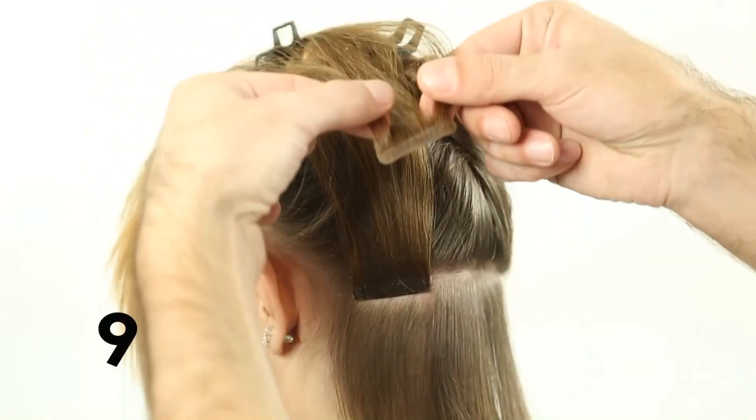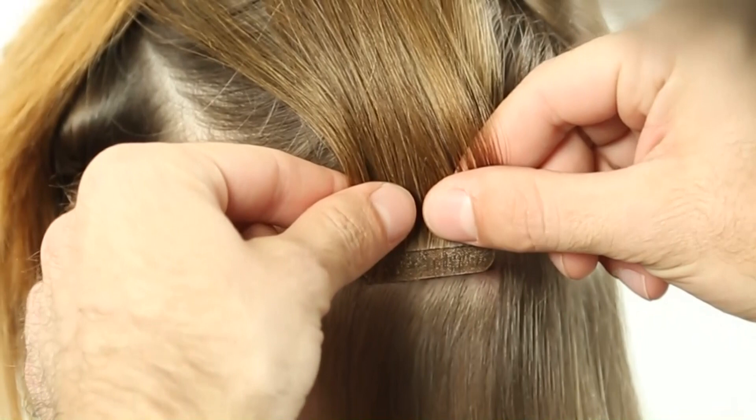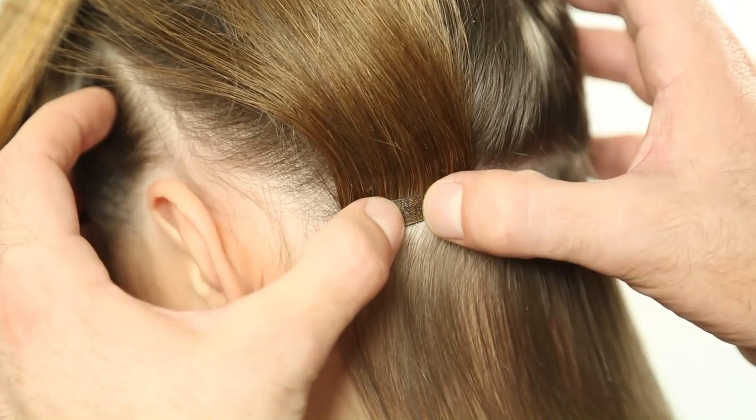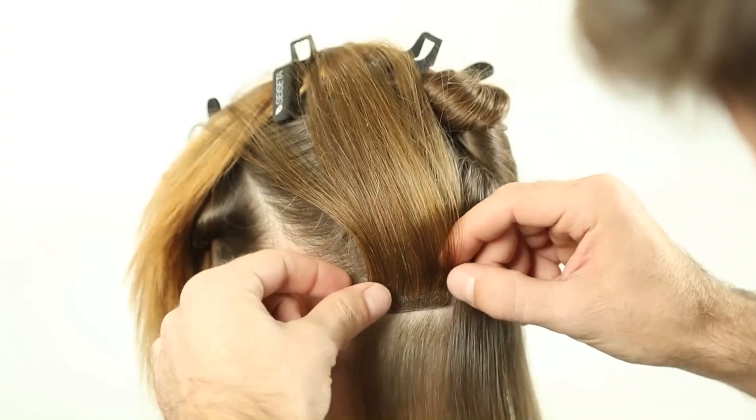Step 9: Apply the second sticker hair extension, positioning it below the previous. To obtain a good grip, it is important that the two faces of the double-sided tape stick to each other, matching the shape of the bond.